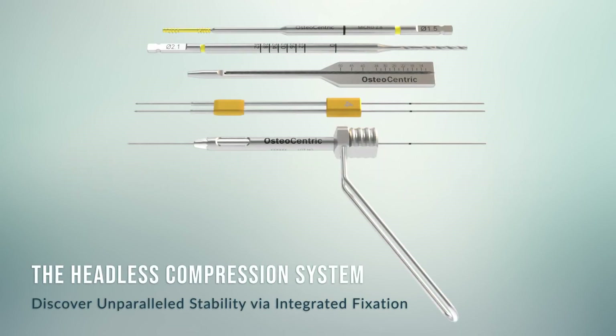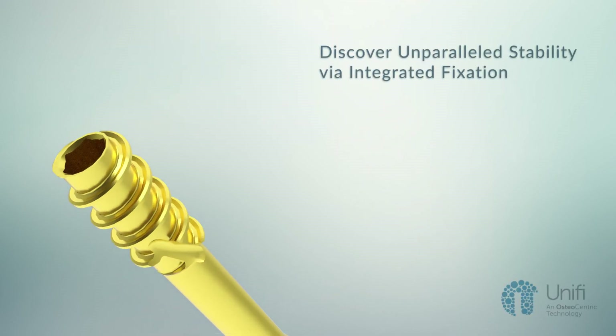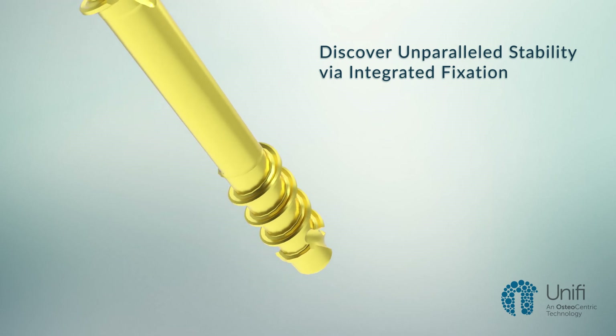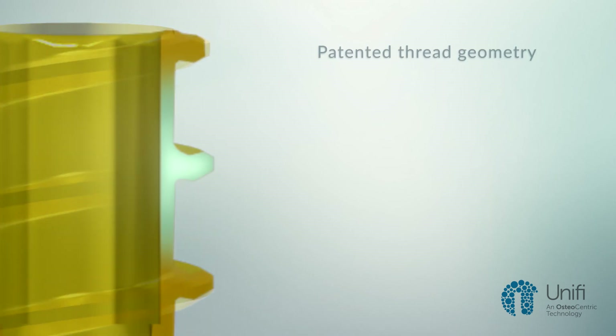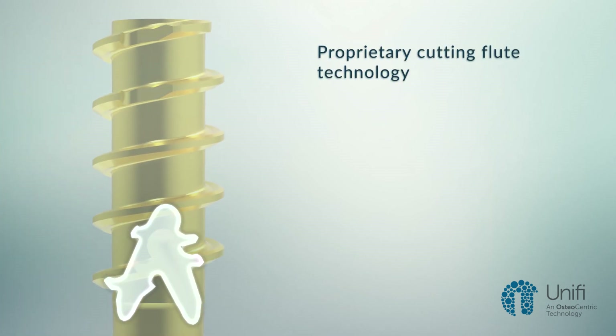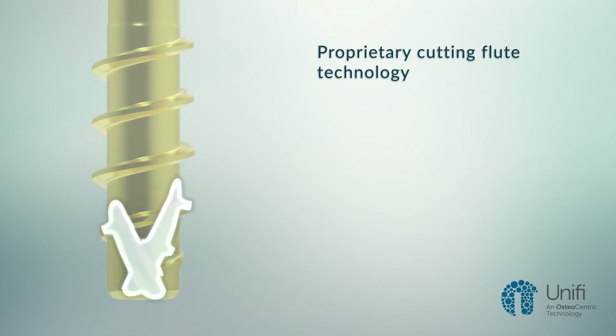The Osteocentric Extremities Headless Compression System delivers unparalleled stability via integrated fixation. Osteocentric's Variable Pitch System and proprietary Unify technology revolutionizes the relationship between implants and bone. With its patented thread geometry and cutting flute technology, the Headless Compression Screw Fastener aims to provide instant primary stability throughout the construct.